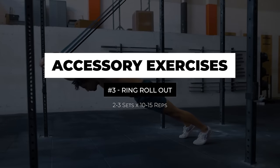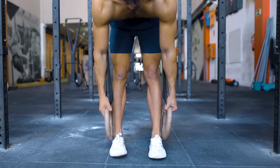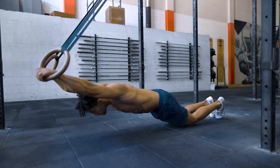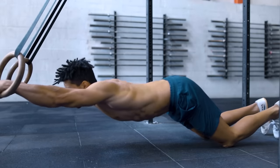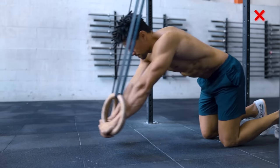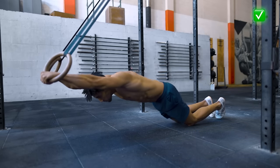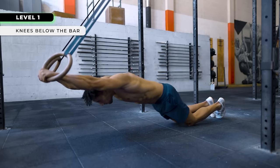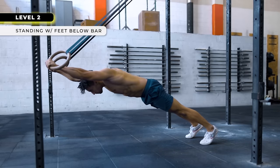We'll finish this block with one of the best core exercises you can do: the ring rollout. Set the lower part of the rings at ankle height and place your knees right below the bar. Keep your arms fully extended and lower down. Given that this is an anti-extension exercise, arching your back means you're compensating for lack of strength — aim to keep your core flexed and lock that position as you go up and down. The standard for level 1 is to do it with your knees below the bar, and work your way to level 2 where you do this standing with your feet below the bar.